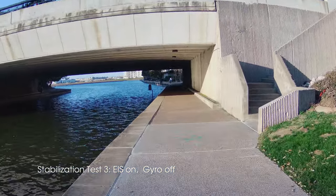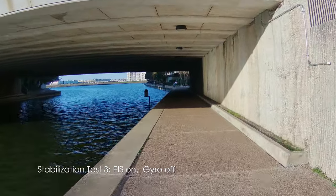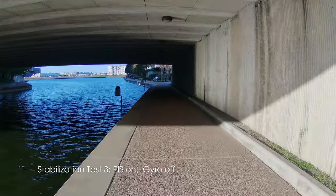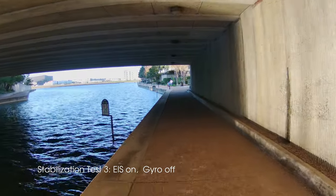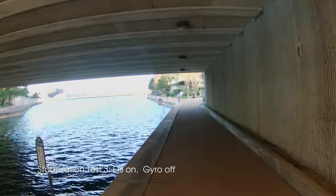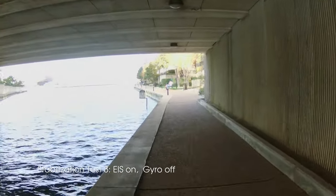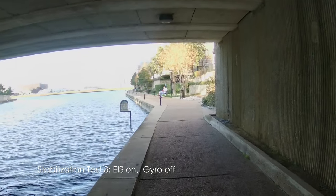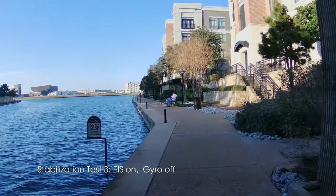Now we're starting pass number three. In this one I've turned the gyro off again but electronic image stabilization is on, so this is the minimum level of image stabilization. Without the gyro, electronic image stabilization is just looking for cues in the image itself and trying to stabilize based on that — it doesn't actually know what movements the camera is going through. But it does clearly provide an improvement.